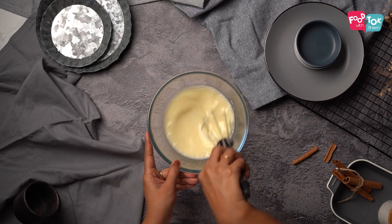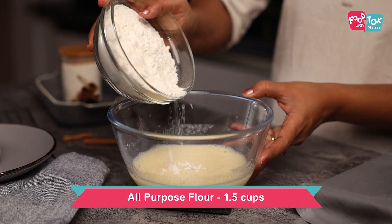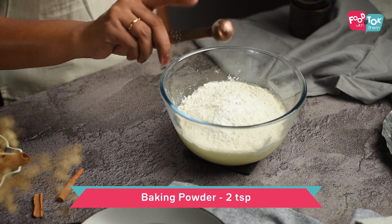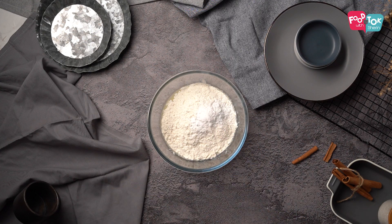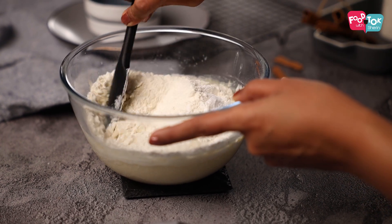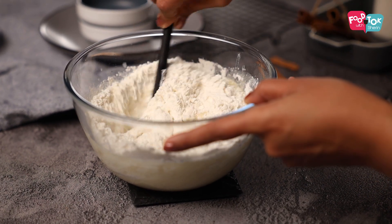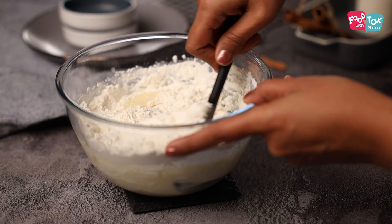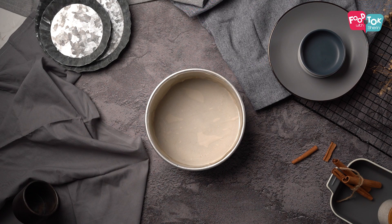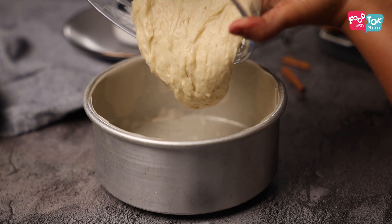Into this, let's fold in the dry ingredients: maida, baking powder, baking soda, and some salt. Fold this till the batter is well combined. I have already lined a seven-inch cake tin with parchment paper and have greased it and kept it ready, so transfer the cake batter into this.